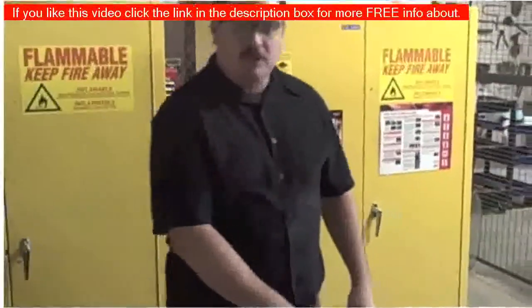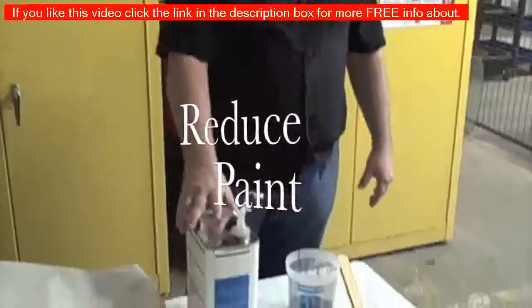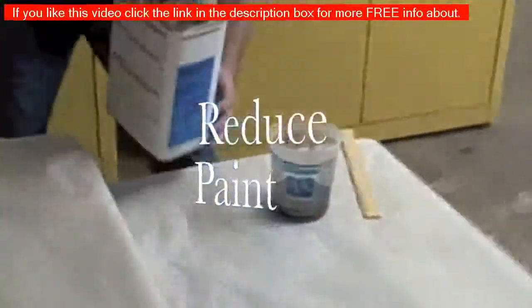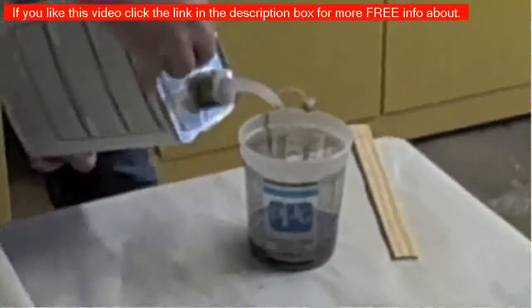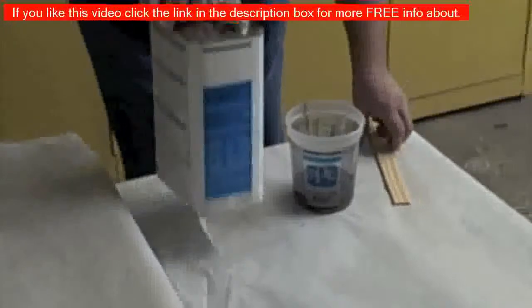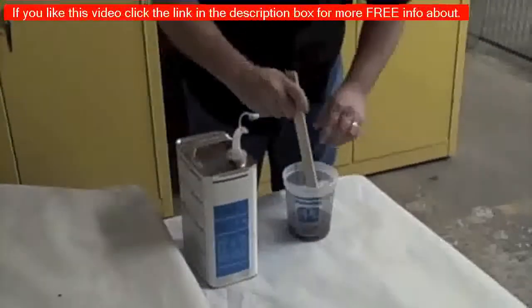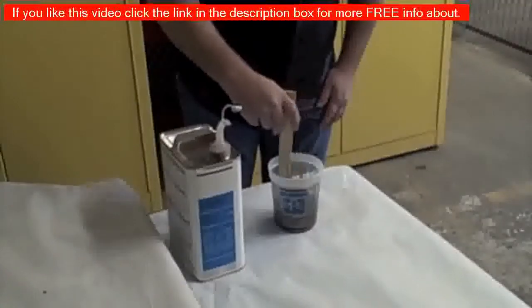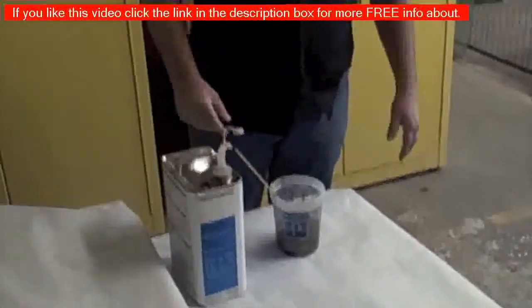First of all, what we're going to do is mix this paint up. It mixes one to one with the reducer, just like we normally would painting anything. I have two ounces of paint here, so I'm going to put two ounces of reducer. I'll stir it up — now it's ready to put in the gun and spray.